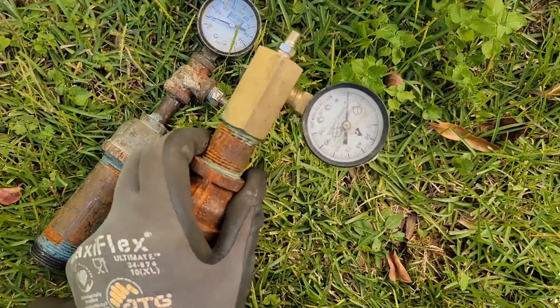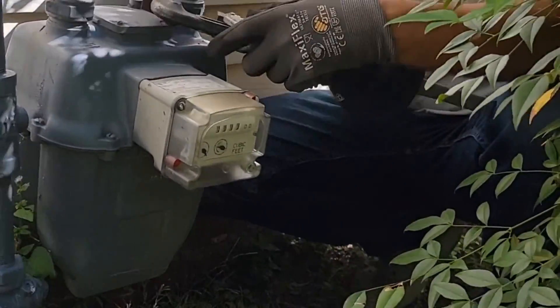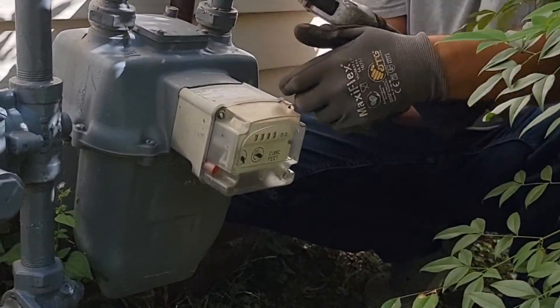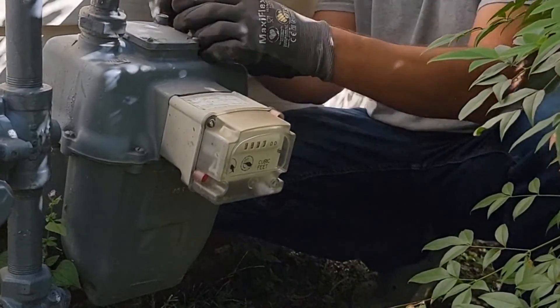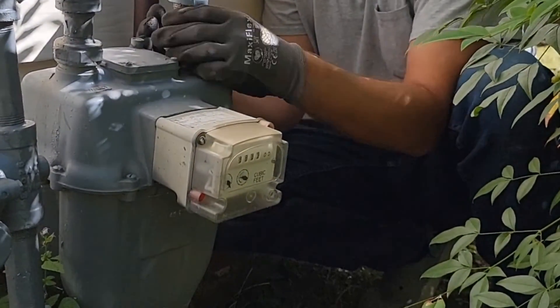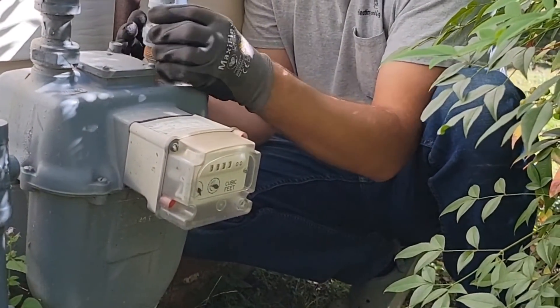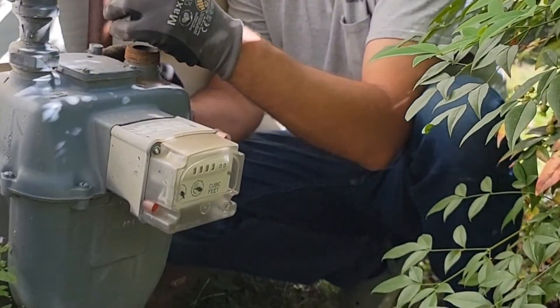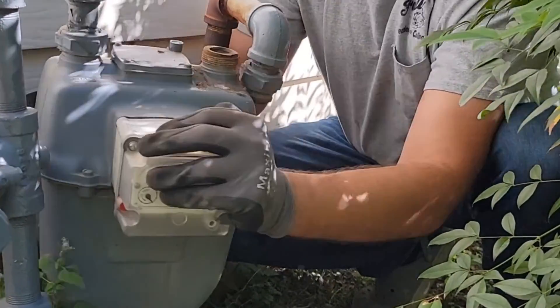I've got a couple gauges to choose from here. The meter is locked out, so there's no gas coming into this. Now if I need to move the meter out of the way, I can take this one loose too, but we might be able to move it.